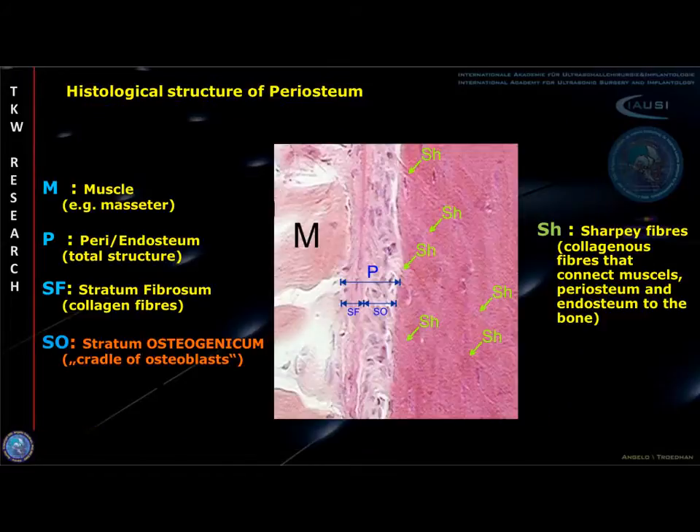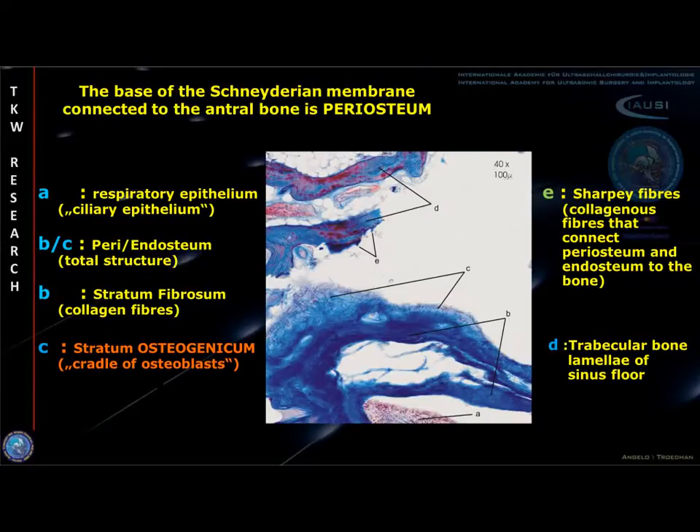Periosteum itself is divided into a fibrous layer and an osteogenic layer that is attached to the bone with Sharpey fibers. The same histological structures are applicable to the Schneiderian membrane, as we were able to prove in our study. The periosteum of the Schneiderian membrane is subdivided into a fibrous layer and an osteogenic layer that is attached to the antrum floor by Sharpey fibers.